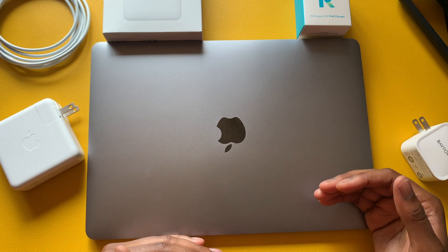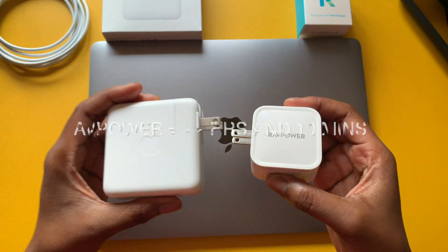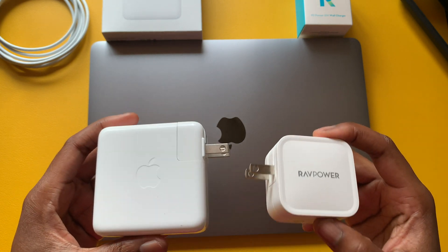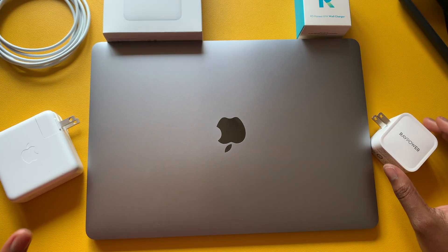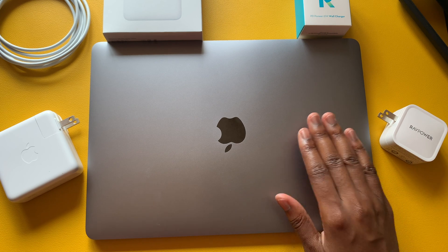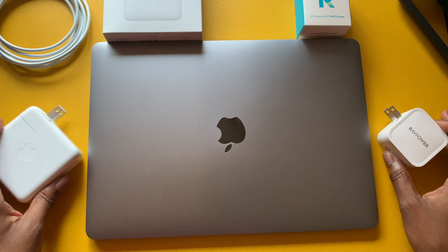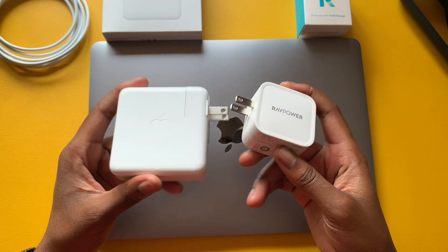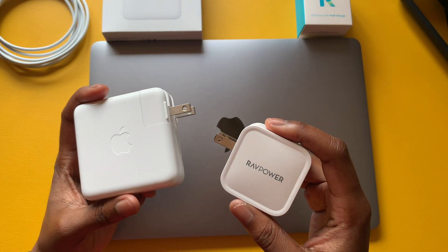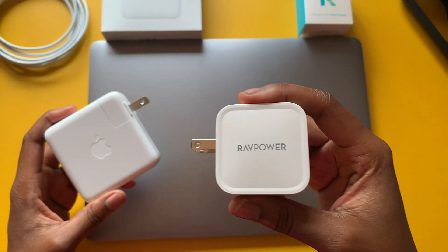The charge times are roughly the same for each adapter. I included the full charge times for both in the video. For me, it looks like you'd be better off saving money and going with the RavePower — or another third-party adapter you feel comfortable with. The time it takes to get to 80% is phenomenal. I don't see a total difference between these two; they both charge the MacBook decently fast.